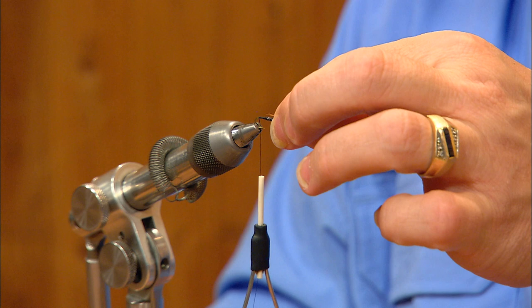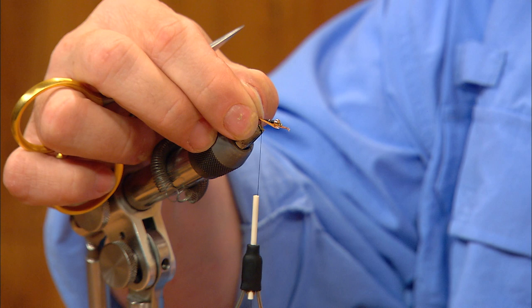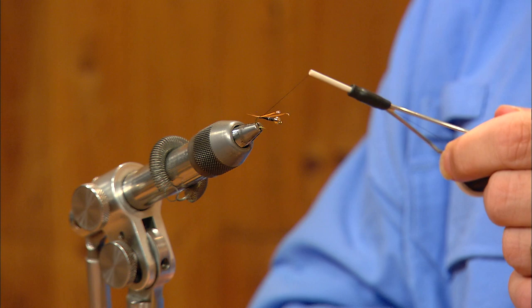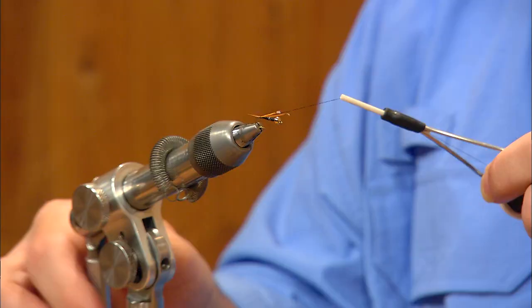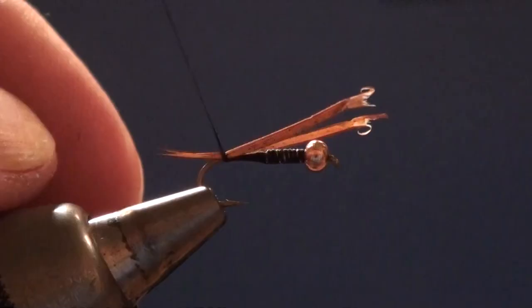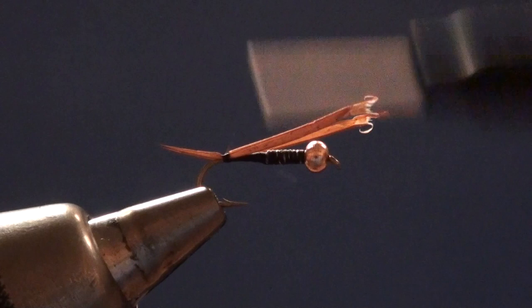I'm going to lay these in along the hook with the butt ends on either side of the shank. I'll tilt these just slightly toward me as I take a turn up and over them, but I haven't really applied any tension to the thread. I'm going to let the thread torque twist these biots to the top dead center of the hook shank just by tightening the thread — that's one complete revolution tightening toward me to square those biots up. Once I've got them where I want them, I'll continue wrapping forward over their butt ends up to about where the lead stops, keeping that underbody as smooth as I can.